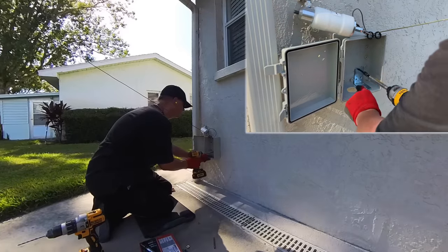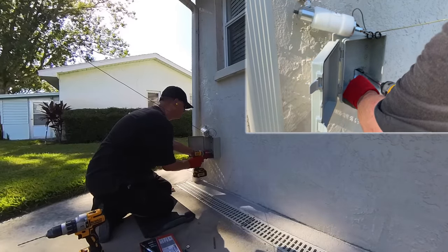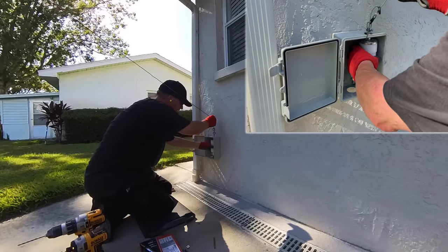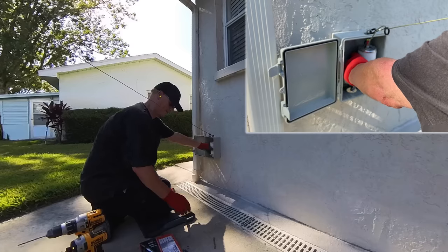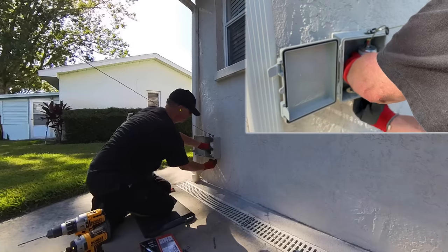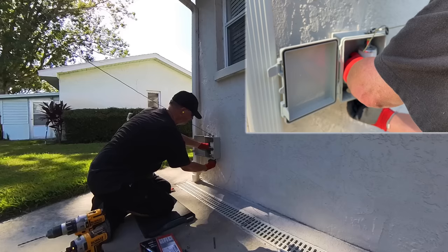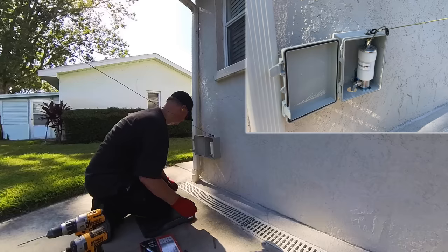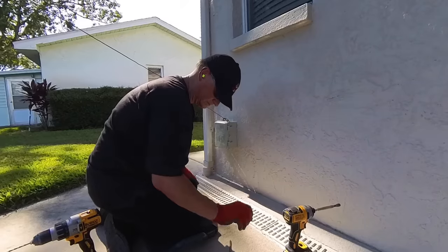You've probably figured out I'm drilling into concrete block with stucco, so I'm using a hammer drill — the only way to easily get through concrete block. I'm using tapcon screws, which are specifically manufactured to work with concrete: they grip and they are strong. And now with the box on the wall and the Cha Hybrid Mini back in the box, we're ready to go to the next step.